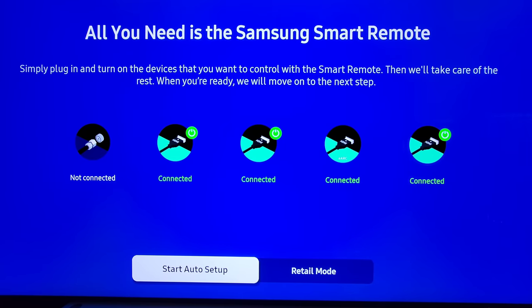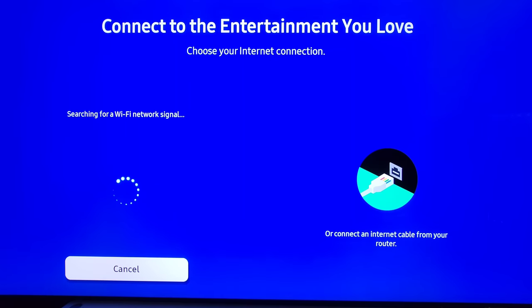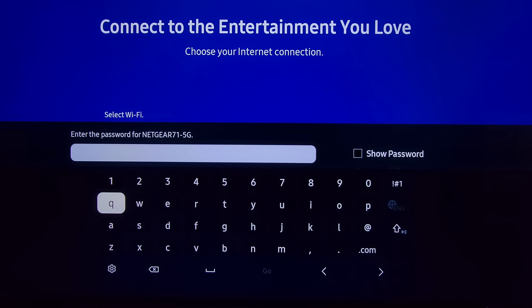As you can see, Start Auto Setup is ready because everything is connected and powered on. Go ahead and click Start Auto Setup — it's going to search for your Wi-Fi. Go ahead and put your password in.